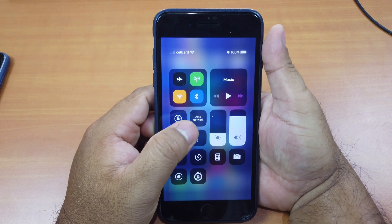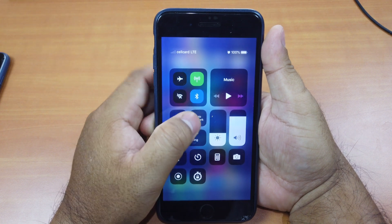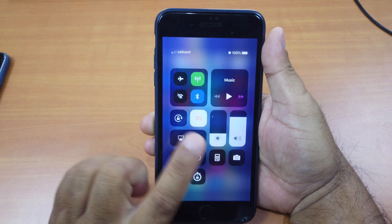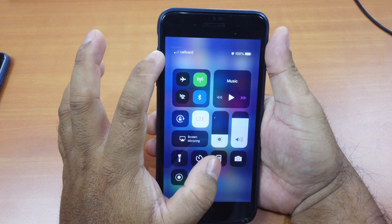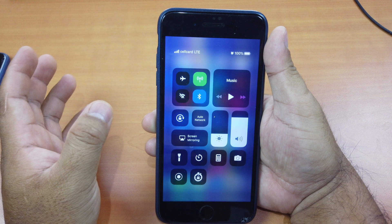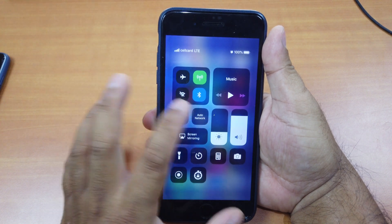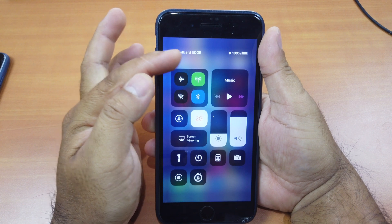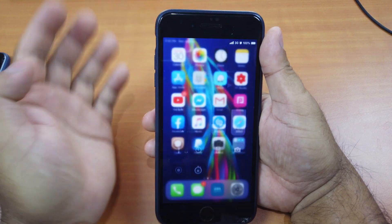To swap between networks — you can see right now I'm on LTE at the top — just press and hold on the toggle. When it changes it will vibrate so you'll know it changed. Press and hold, release, and you change to 2G. Press and hold again, you feel the vibration, release — it changes to 3G. Press and hold again — LTE. If you leave it on Auto, it means it will change based on location. If the area supports 3G it will change to 3G, 4G, and so on. If you know the area only supports 2G, just change to 2G. You don't have to go to Settings. It's really handy.